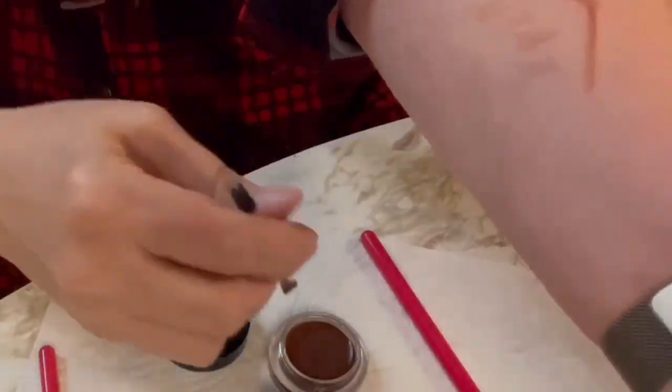Not quite — it just looks like a smudge. Let's try the firm brush.